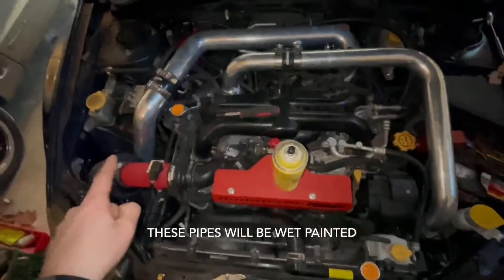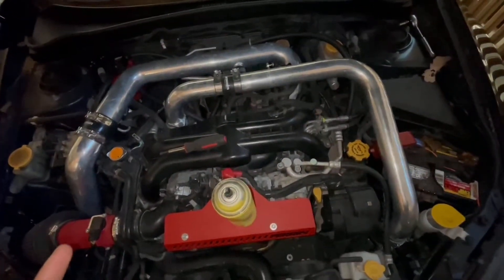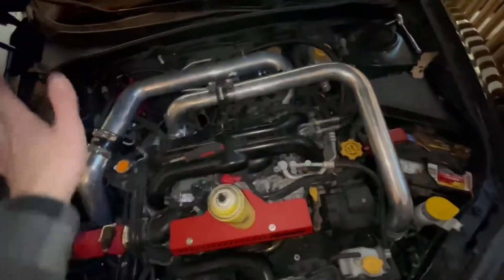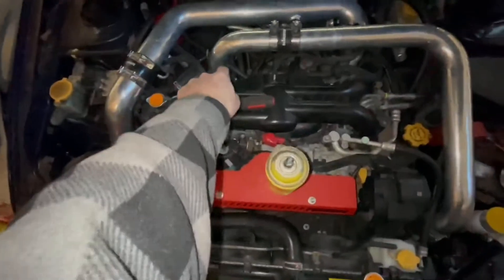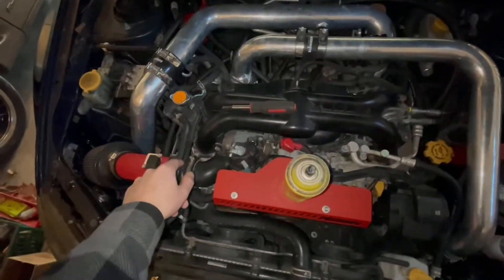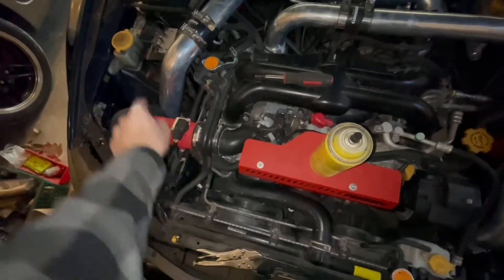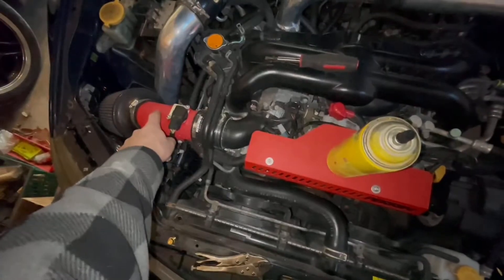This stuff is going to wind up being a metallic pearl white color, and I got a really nice clear that I could lay over it. I'm going to take all this plumbing off and plug some of the holes — the turbo right there I've got to put a shop towel in — and I'll take this off to get the bottom end out.